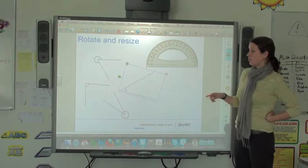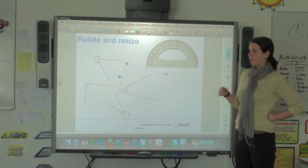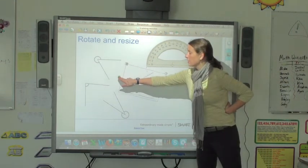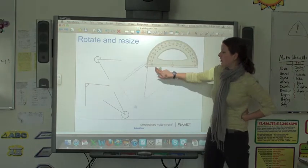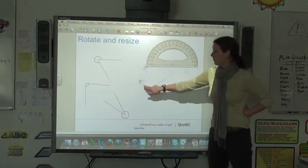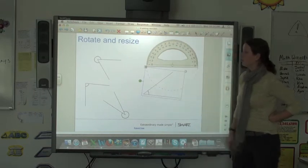The green circle is the one that will let you rotate it, so you can see right away how this would be helpful if you were measuring angles with your class. If you pull the green circle you can twist this all the way around and line it up. It can be moved and rotated to line up with whatever you are working on.